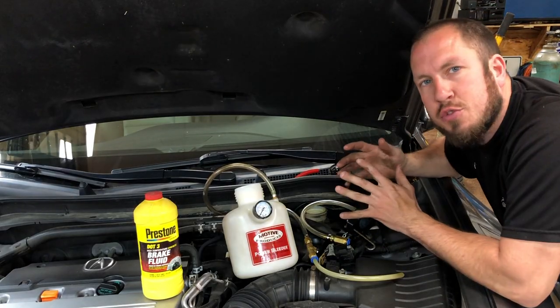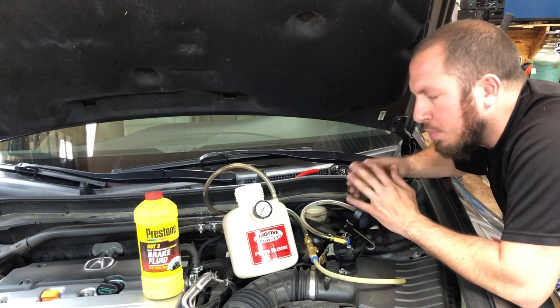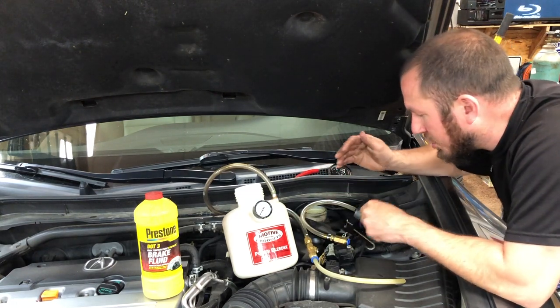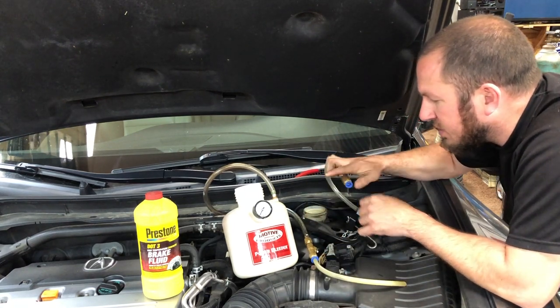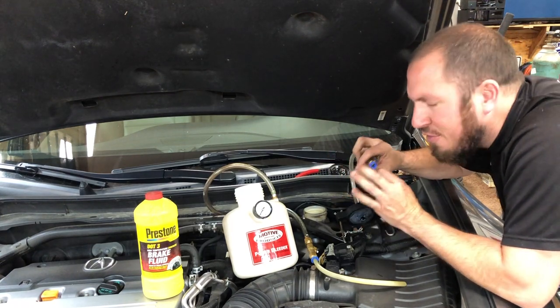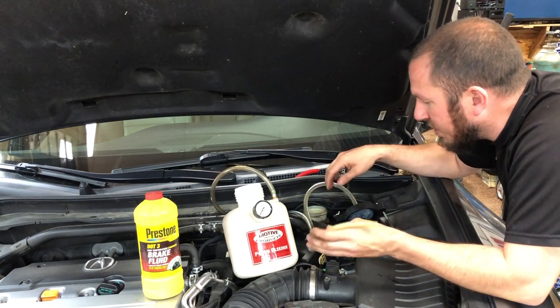I just replaced this caliper on the Acura, so now we're going to bleed the brakes. I'll show you how easy this thing is to use. It comes with a bunch of different fittings — these nice push-to-lock fittings — and you literally just pull the collar back to release the tube. Very nice fit and finish, very nice usability.